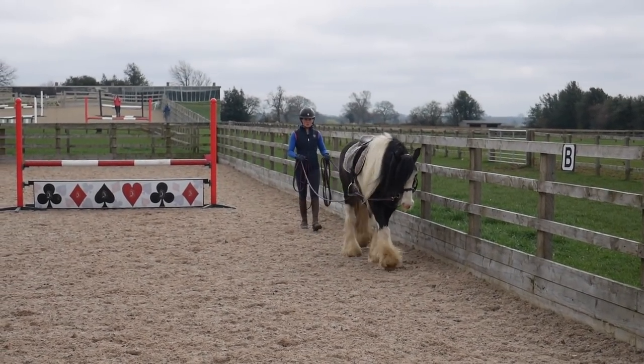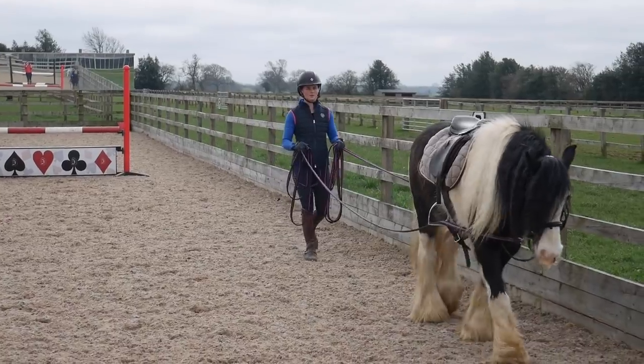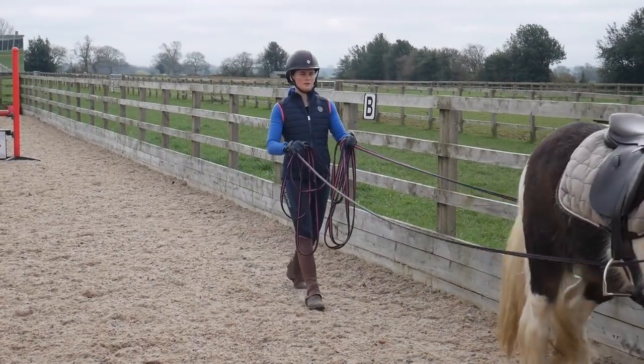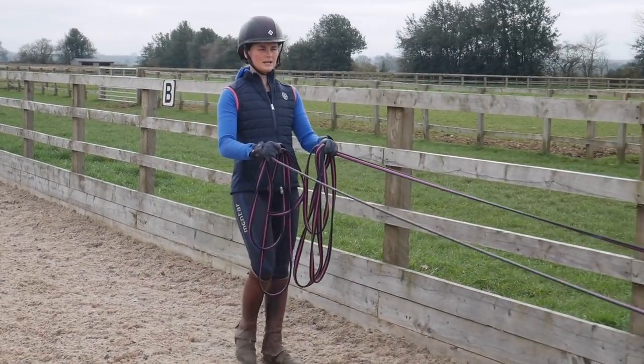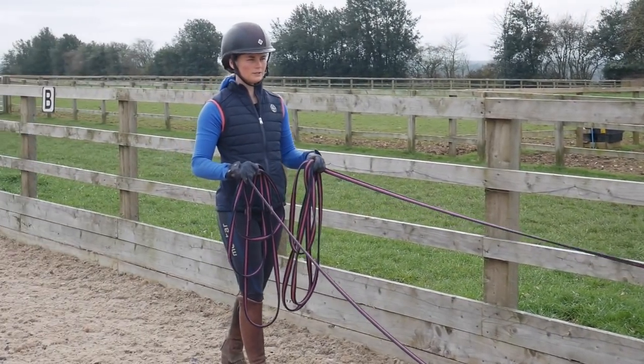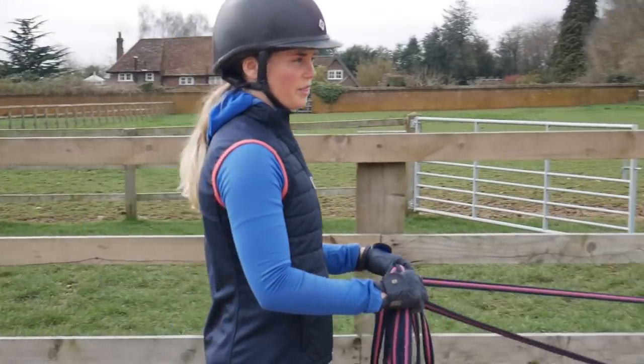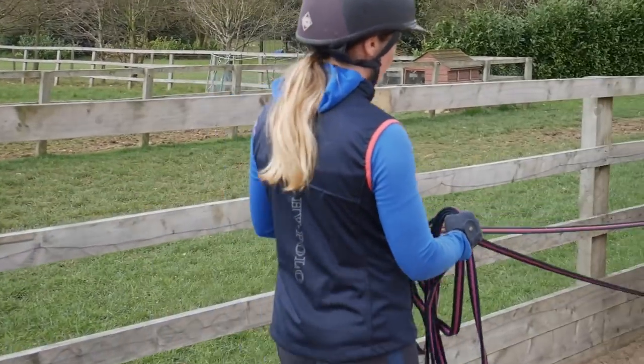When you're asking your horse to stop, I always like to put a few words in front of the command. So I go 'Finley walk' — this means that it's a really gradual stop rather than a harsh, sudden pressure on the rein.